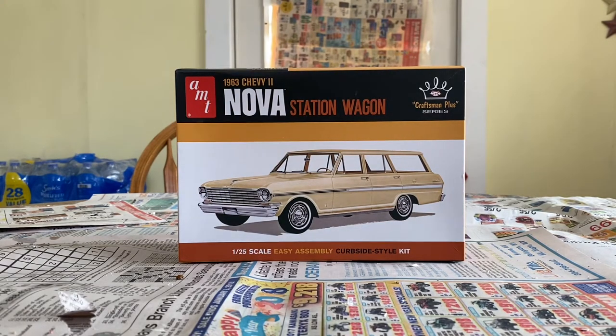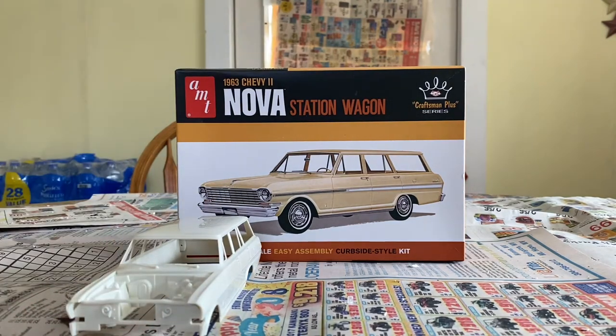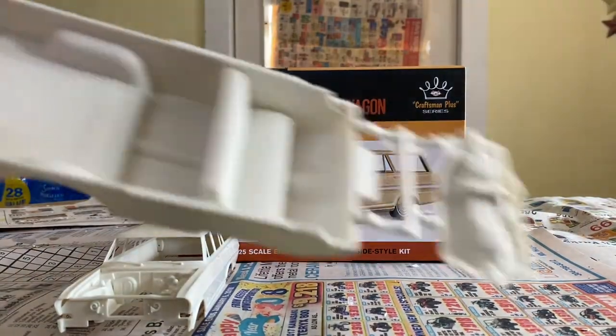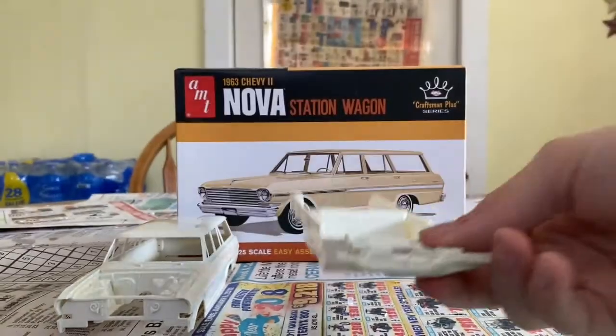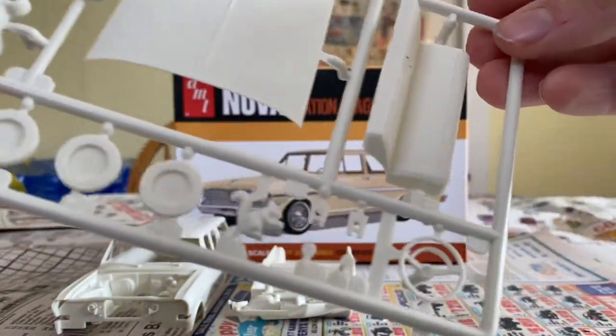Hello, welcome back. Today we're gonna build this Nova again. I have two of these — the last one I built as a light blue, so this time we're gonna build it as a dark type of blue. Here's the body right here, and you got the interior and a half motor. Not gonna go through much today, just a quick glimpse — got squirrel suspension, hood, dash, turning wheel, and seat.